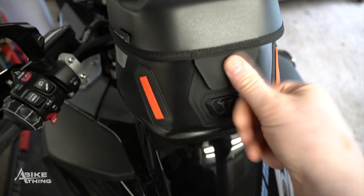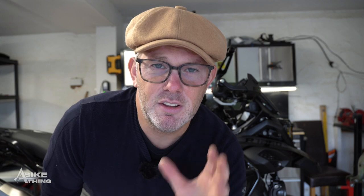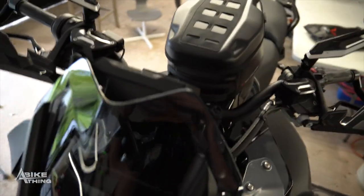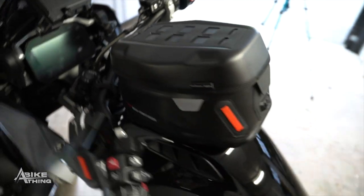So there it is — the SW Motec Pro Yukon WP. If you liked the video, please give me a thumbs up and leave a comment. If you've already got this bag, we'd love to hear what you think of it — has it been working well for you? I don't think it's a very new bag to the SW Motec range, but it's certainly new to us at Bike Thing. I didn't even know about it until I tripped over it the other day, so I bought a load in.